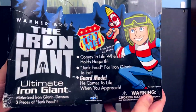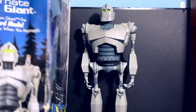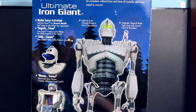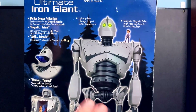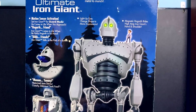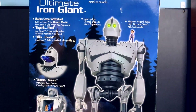The front reads 'Ultimate Iron Giant' — it's got a Hogarth on the front, comes to life when he holds Hogarth, junk food for Iron Giant to eat, and a guard mode. It does come with three double-A batteries already installed. If you are getting one sealed, you're probably going to have corrosion — I had this guy sitting for just a few years, forgot he had batteries in it, and it was enough to eat through the wires, so I had to patch him up. Make sure you have all the accessories: there should be three pieces of junk and a little Hogarth figure.